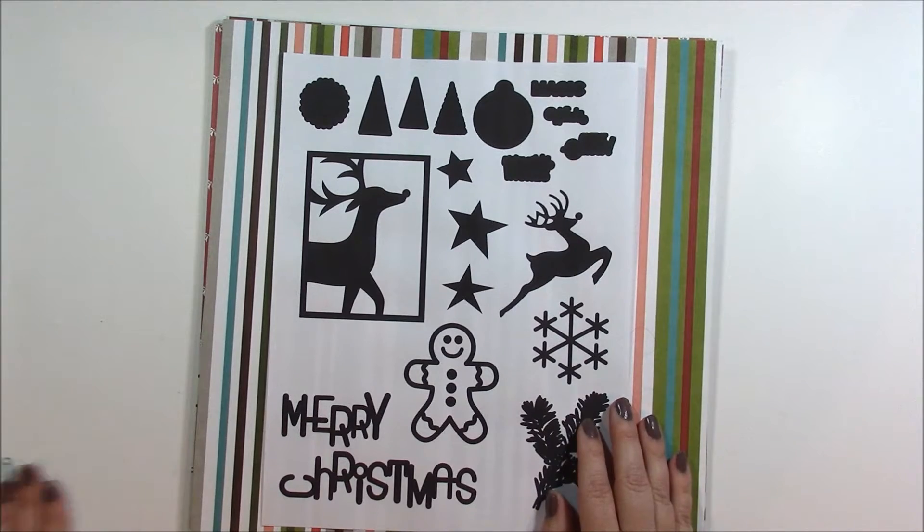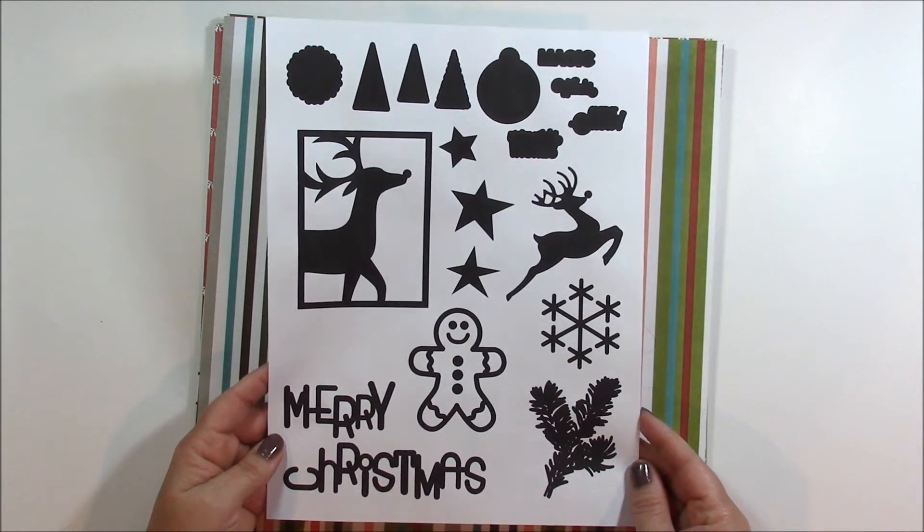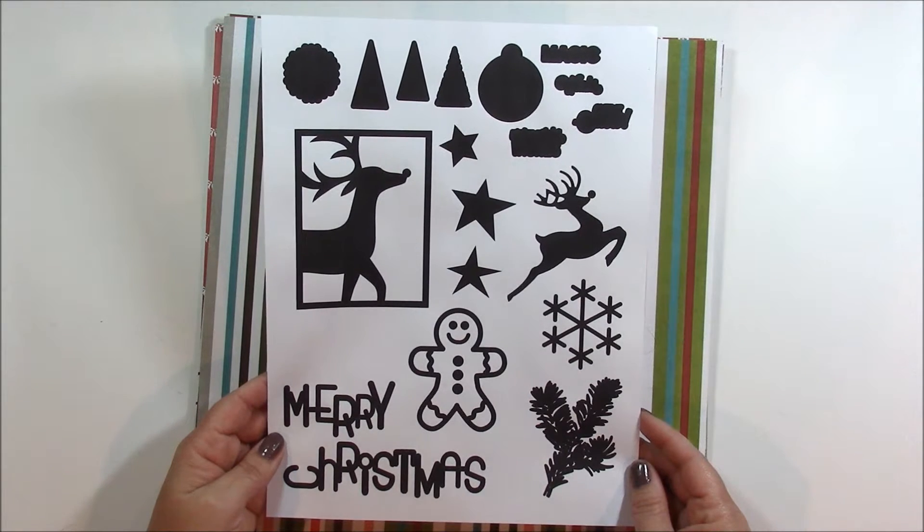There are also some exclusive die cuts. I printed them out so you could see what they look like, but these will cut in any digital die cut machine, especially the silhouette machine.